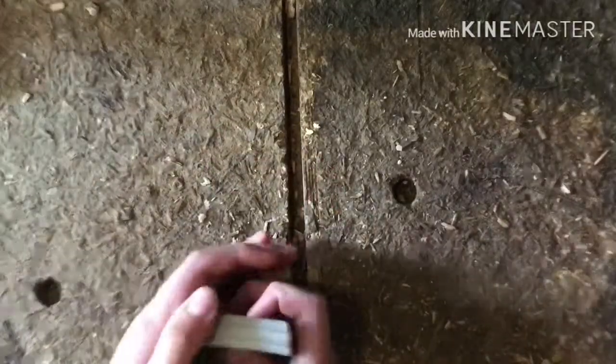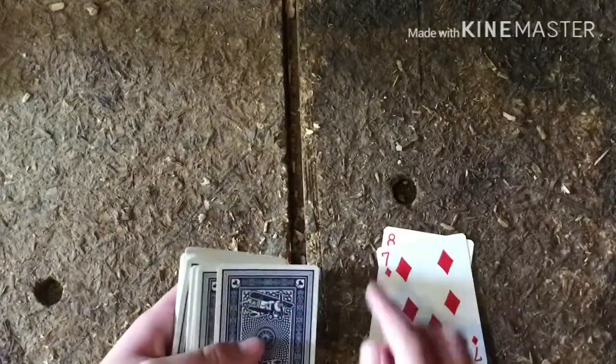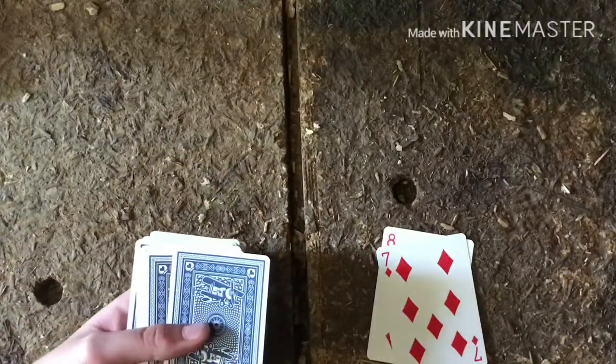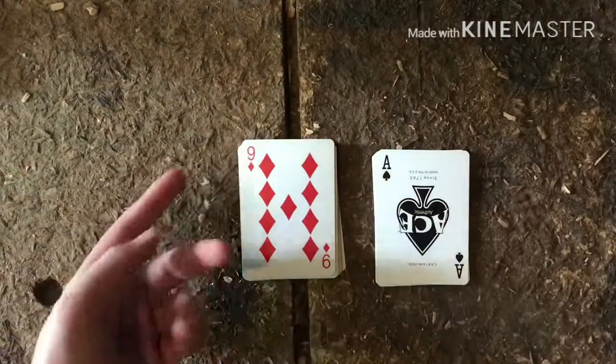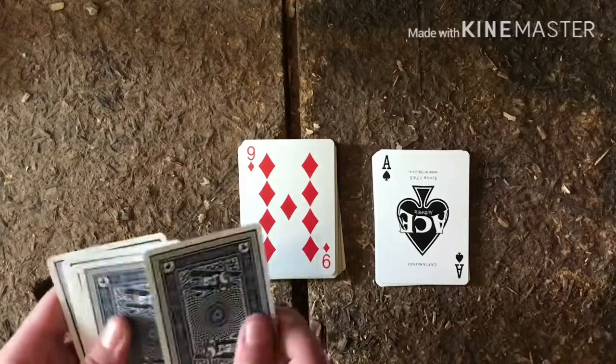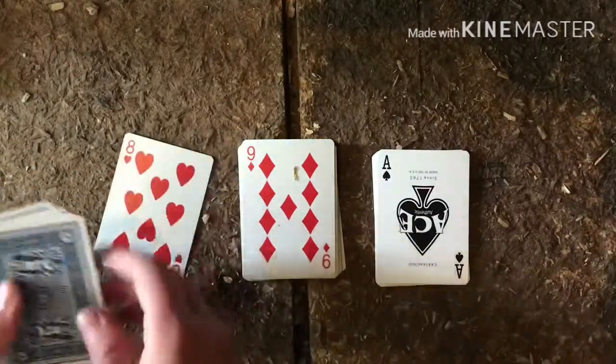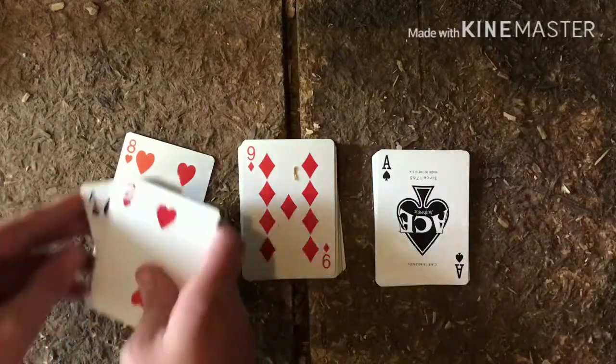Then place this pile here. Next, you pretty much lay out these cards — I'll catch you guys once I do all that. We've gotten to the card that we had on top of their card, so the next card will be their card, and it is — an eight of hearts. Sorry.